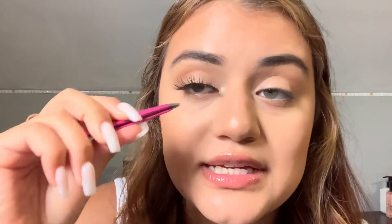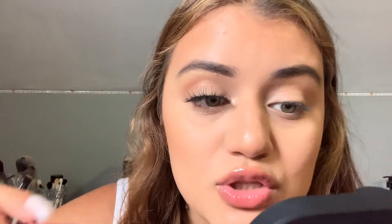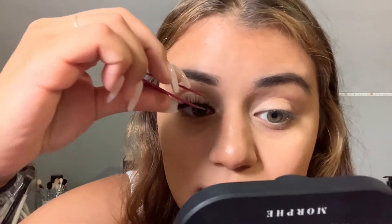Once you apply the lash in the middle, move on to the outer corner. This means the outer corner is already on and won't move when you're applying the inner corner. When applying the inner corner, hold it a little bit longer than you would the outer corner, because it's thinner there and you need to make sure it's right on so it doesn't look out of place.